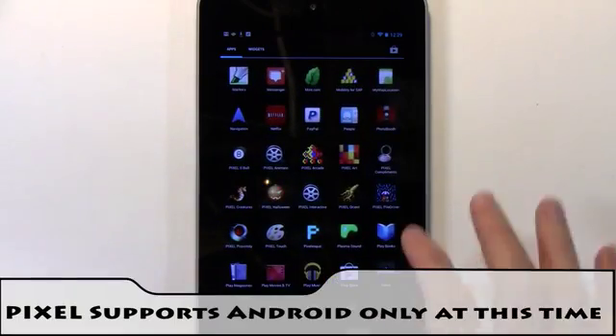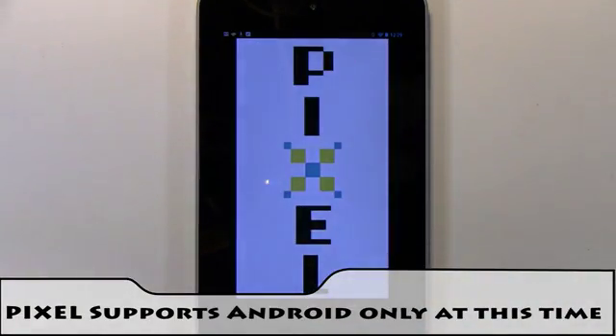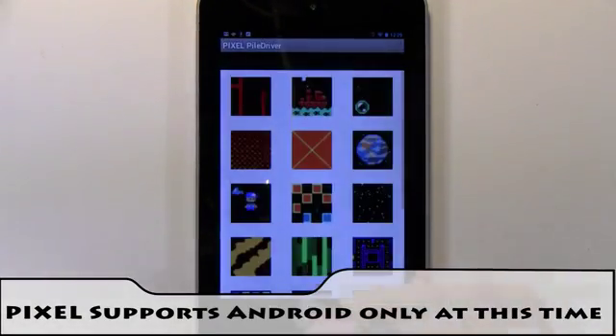Using Pixel is really easy. Just run one of Pixel's apps from your Android device and then select the image or animation you want.